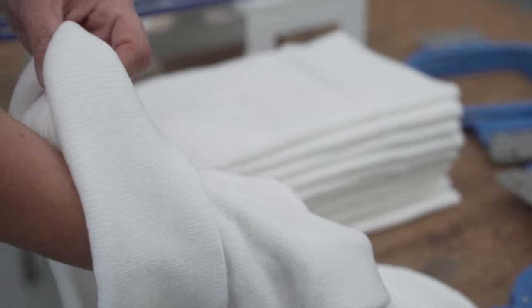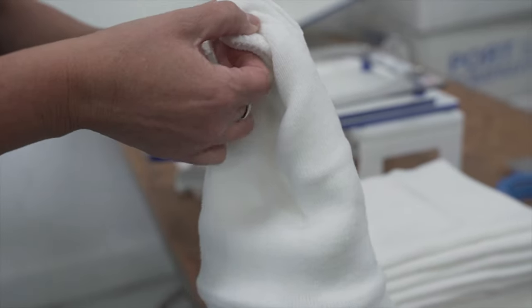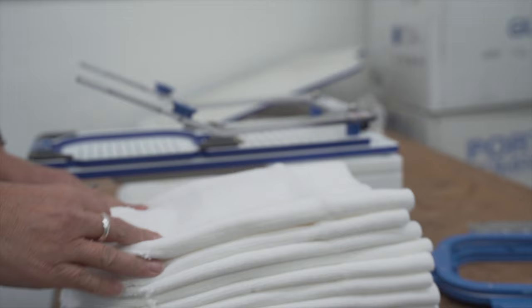Every fall we see the transition from ball caps to beanies as people prepare for colder weather. Fortunately beanies embroider a lot easier than hats. They embroider flat like polos or sweatshirts and we even use the same backing. The only slight difference is we sometimes apply a topping on top, which lets the stitches sit on top of the beanie.